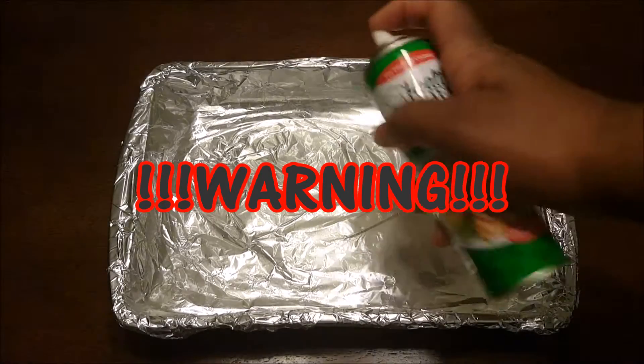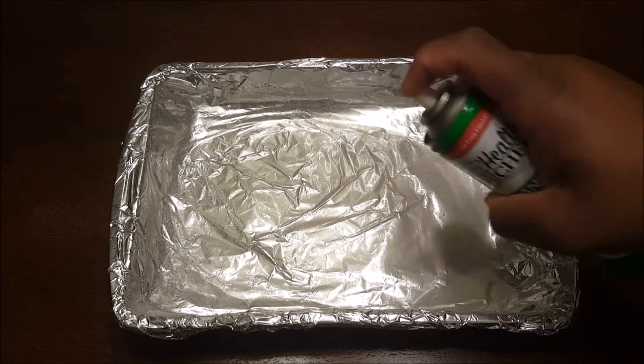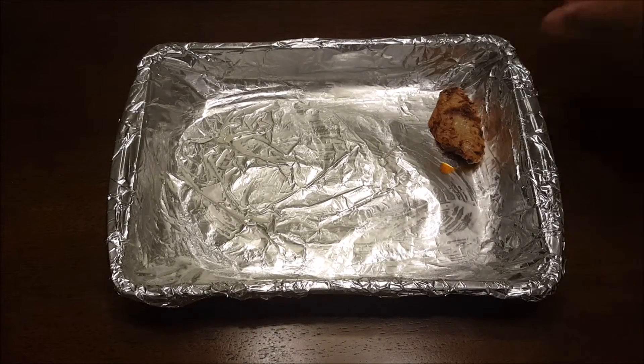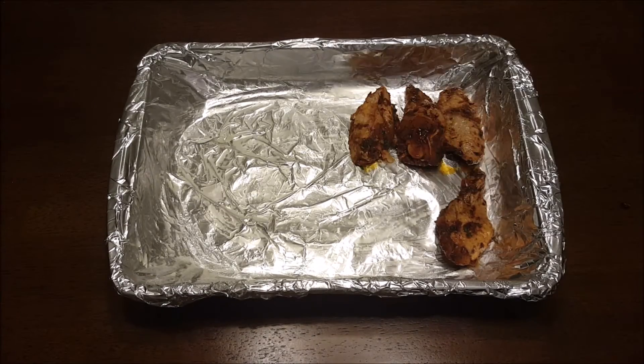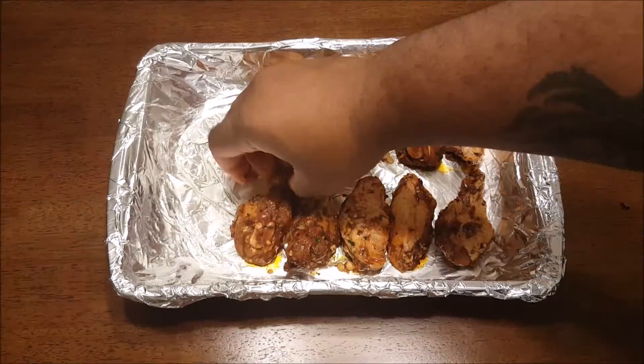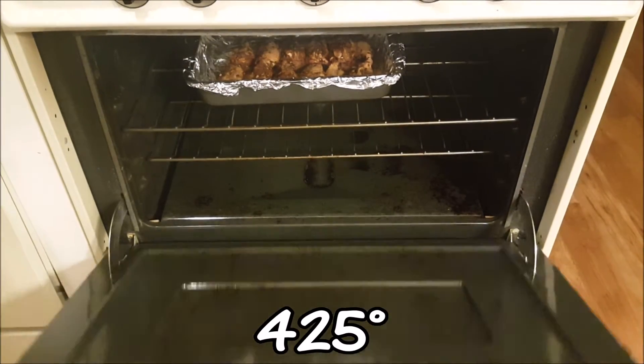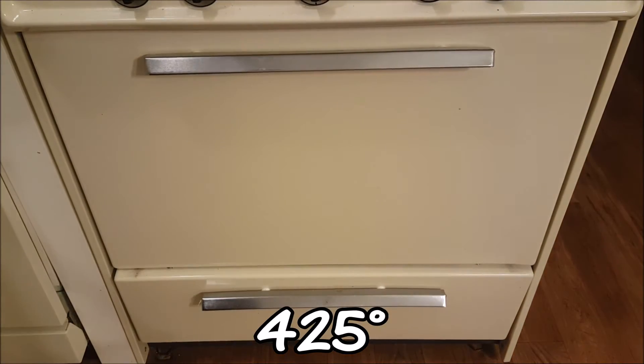This is super important: if you do not line your pan with foil and spray it, you will be buying another pan — I promise. Line them all up; it doesn't matter if they touch. We're throwing them in a preheated oven heated to about 425 degrees for about 30 minutes.